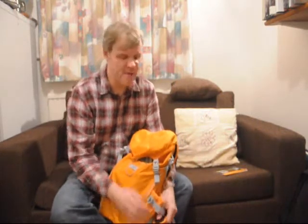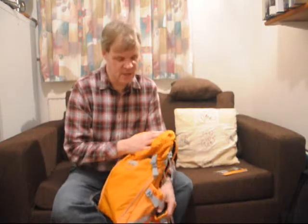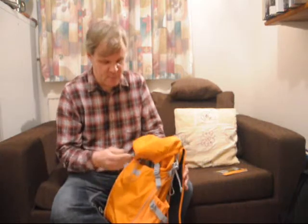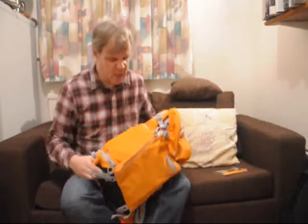For many years I used a traditional rucksack where everything — photo equipment, jackets, maps — everything went into the main compartment. It's not ideal with delicate camera equipment because it all gets jumbled together, and of course if you've got damp raincoats in there it's not ideal. The thing to go for if you're a serious outdoor photographer is one of these combined bags.